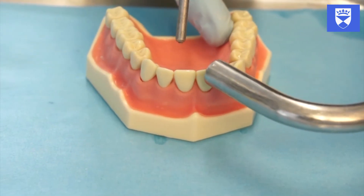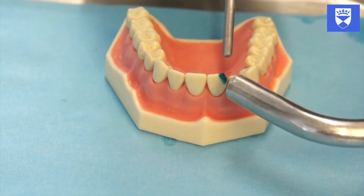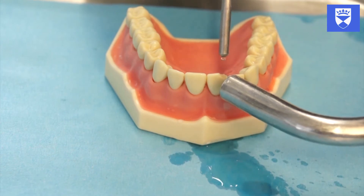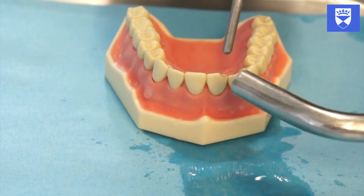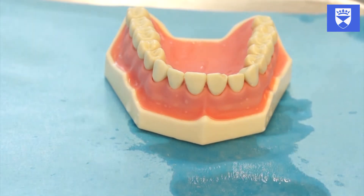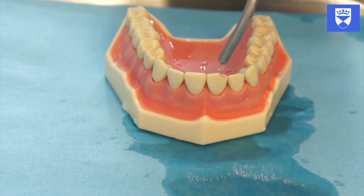Thoroughly rinse off the etch for 15 to 20 seconds. Dry the tooth and observe frosting.